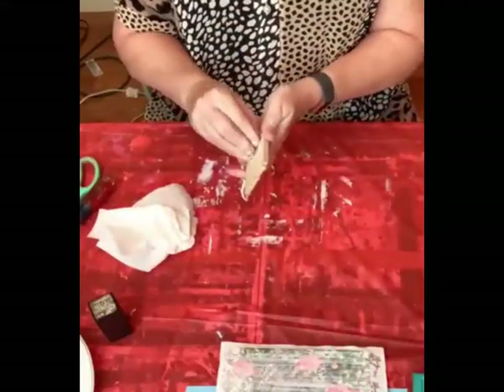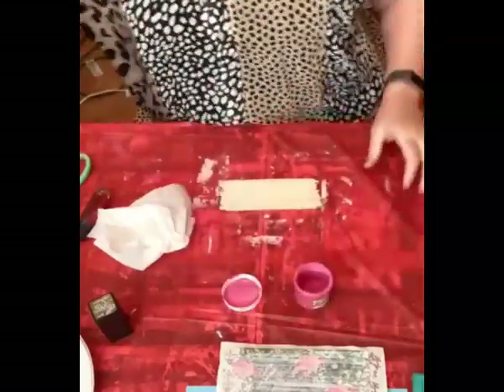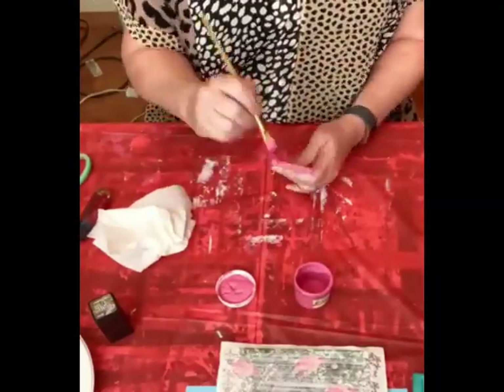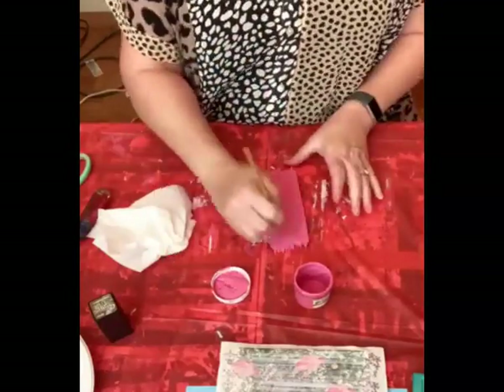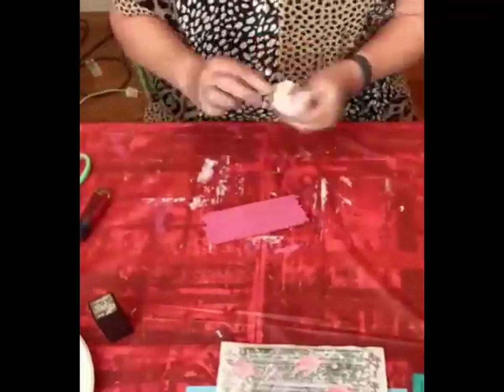I've got this little board and I was trying to figure out where I'm going to put it on the sign. I want to paint this in flamingo, which is such a pretty pink. When you put it next to that peacock feather, that screams springtime. We got that all painted.